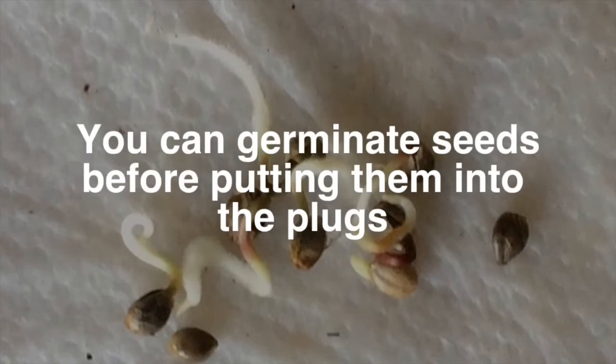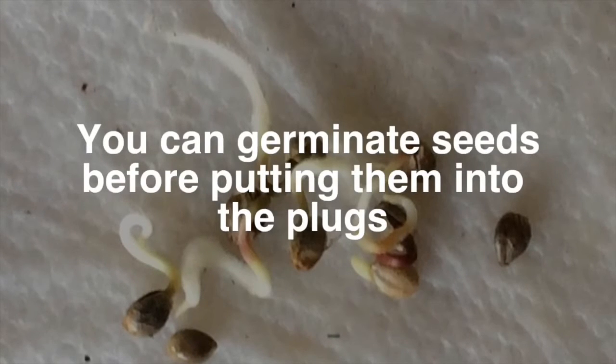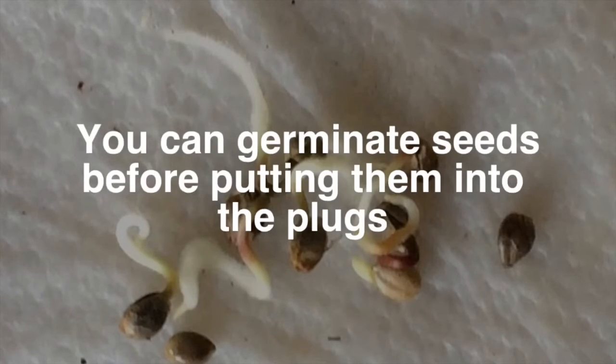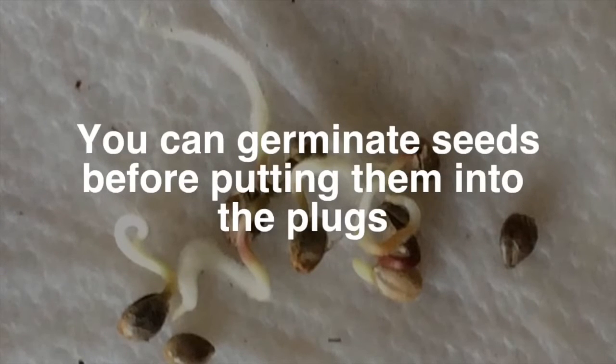Once plant roots start to curl and twist around, they're not going to grow as efficiently. If you wait too long to put them into the starter plugs or the soil, the roots might just continue to twist and curl around themselves, and your plants will grow very poorly or they might even die. So put your plants in the starter plugs as soon as you see they've germinated.